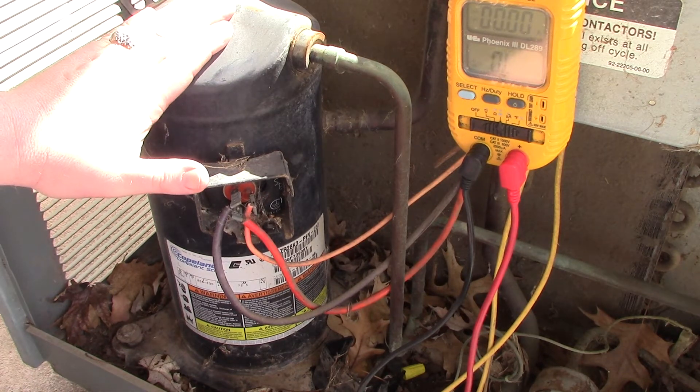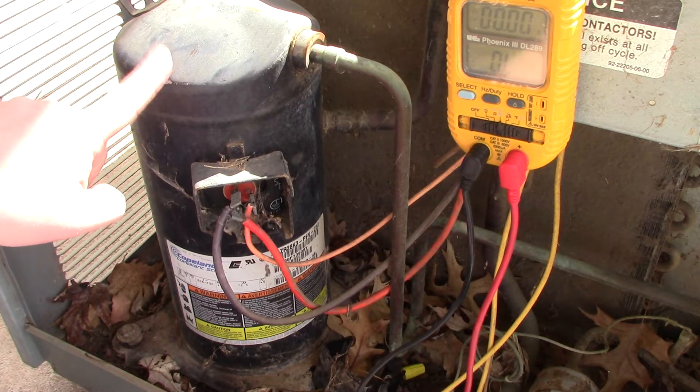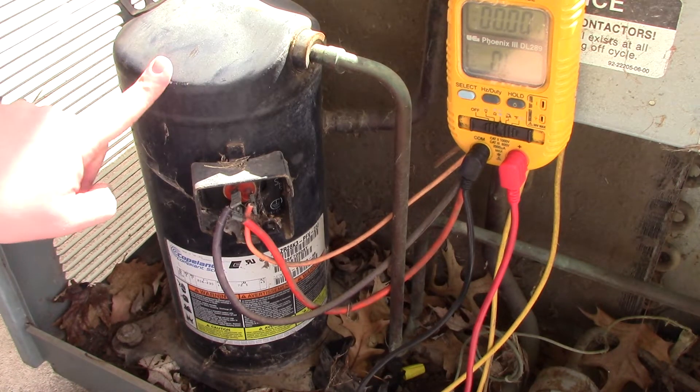Suspect this compressor right here — that's going to be the number one cause. Yes, a shorted out condenser fan motor can cause the breaker to trip, but most of the time on an older system it's going to be the compressor.